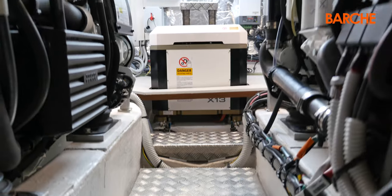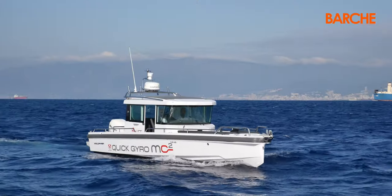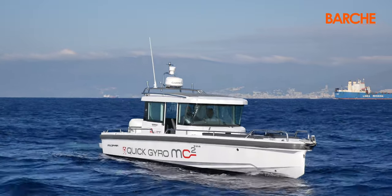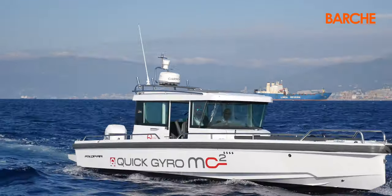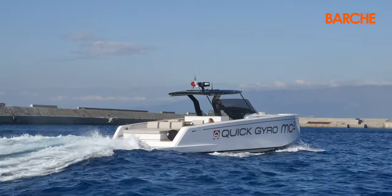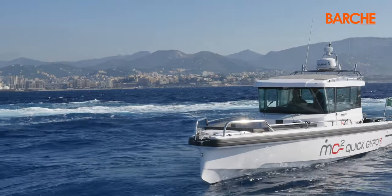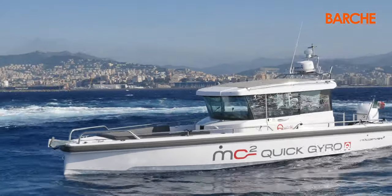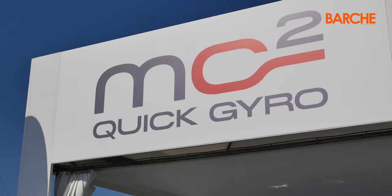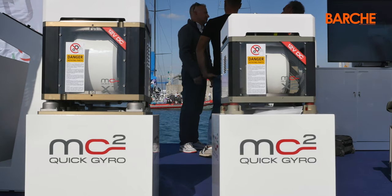Like all of Quick's recent models, the X13 on board Paddle 43 and the brand new X2 on Axopar 28 both include a standby button that allows you to decide, once it has reached the necessary revs, whether to turn on the stabilisation or to leave it on standby. The X2 is the most recent addition and the smallest in the range, ideal for boats below 10 meters and powered at 12 volts.